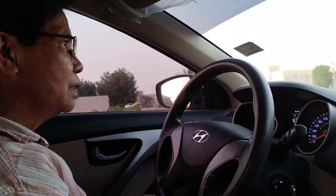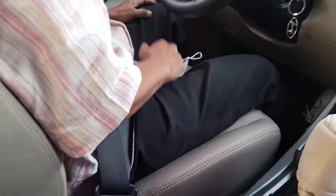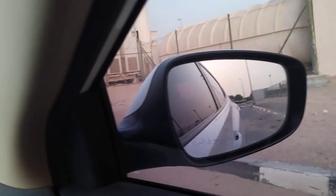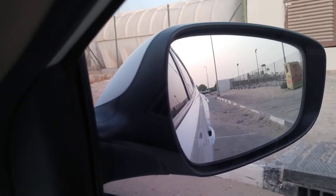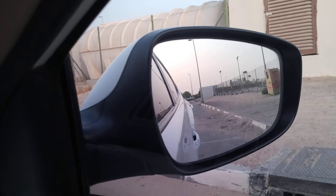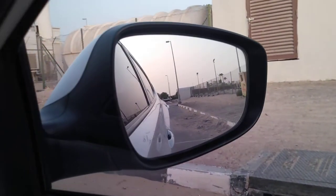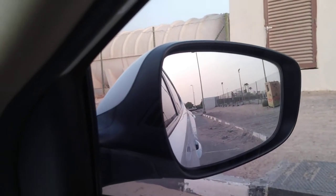Now, this time, we want to go reverse because we want to get closer to the kerbstone to the right more. Look at the distance. Our distance is very far from the kerbstone and we want to make it like one foot away distance. How we will estimate that we will be getting close one foot away distance from the car — if you can see the handle of the back door, we will make it parallel to the kerbstone.